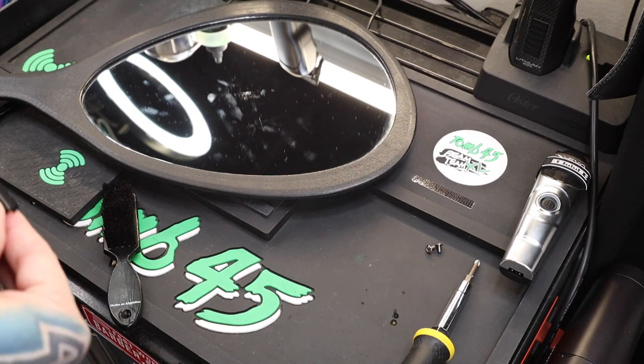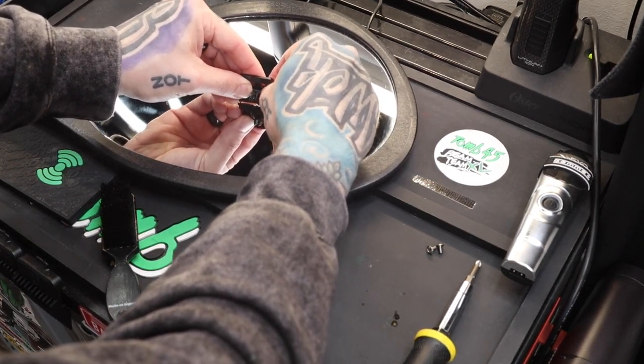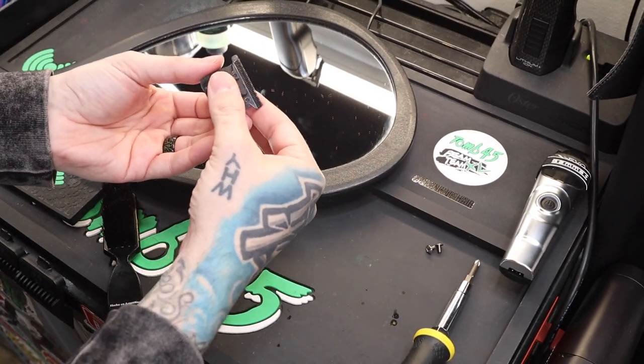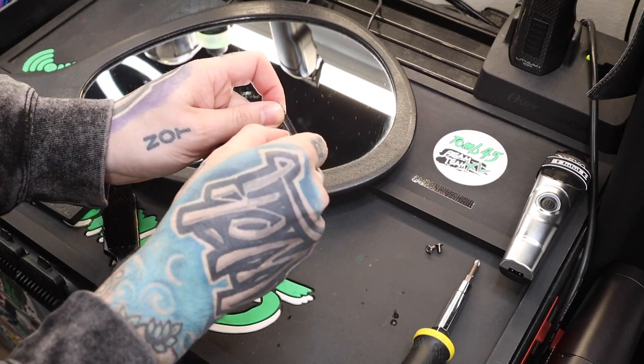We'll bust out the mirror to give us a hard surface to work on. I'm gonna place it on the mirror and press it all the way down — that's gonna be zero gap, guys. Now, I like to tilt it slightly, which is going to push the blade just barely away. Then we hold it snug and come in here and tighten these screws down.